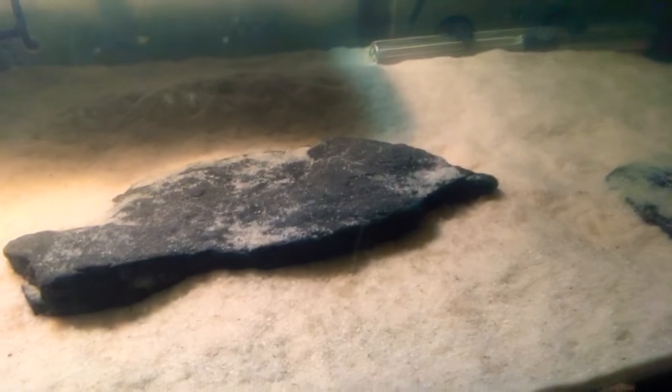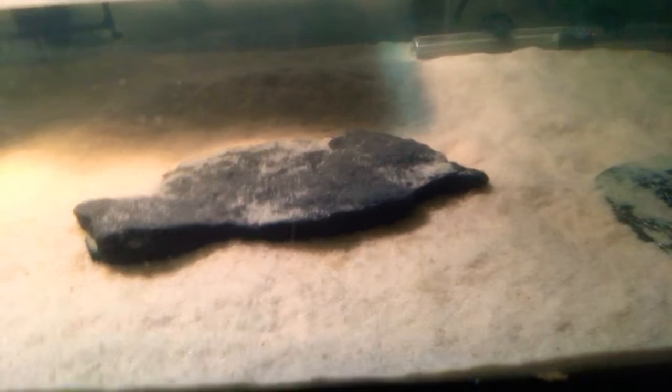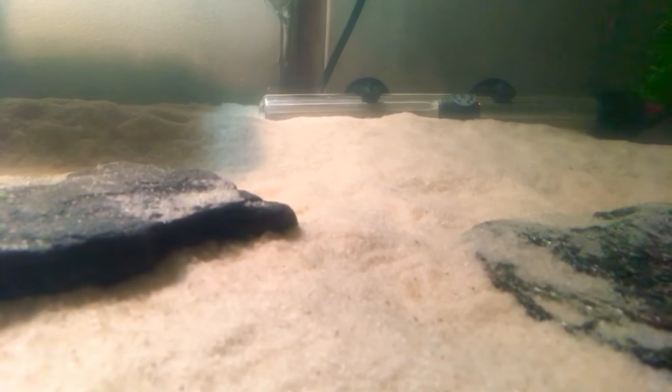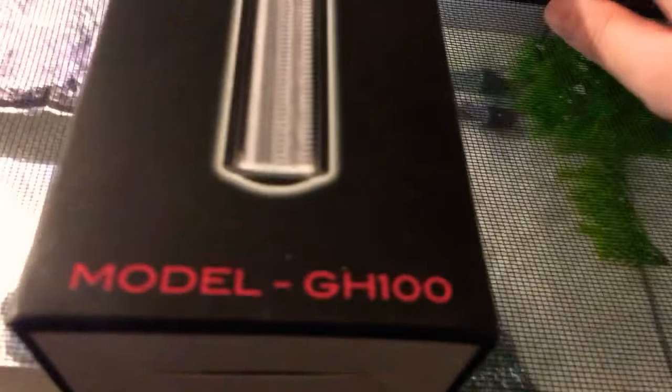These rocks I got from outside of my mom's house, from when she had her pond — I don't know where we actually got them from. The heater back there is an Aqua Top 100W submersible — that's what it looks like. The model is GH-100.